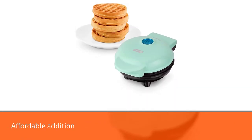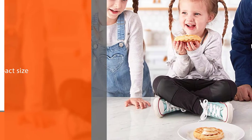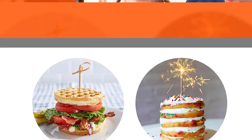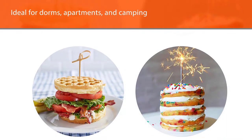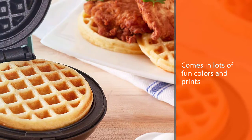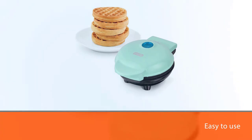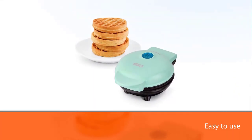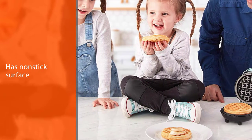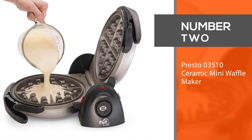Number one, best overall: Dash Aqua DMW001AQ mini waffle maker. This mini waffle maker makes a cute and affordable addition to your kitchen, whether you've got space to spare or are cooking in tight quarters. The compact size is ideal for dorms, apartments, and camping. The added functionality lets you whip up a complete breakfast feast with no pots or pans required. The design comes in lots of fun colors and prints so you can match your kitchen decor. The Dash mini waffle maker is easy to use; the non-stick surface is PFOA-free and wipes clean when you're done cooking.